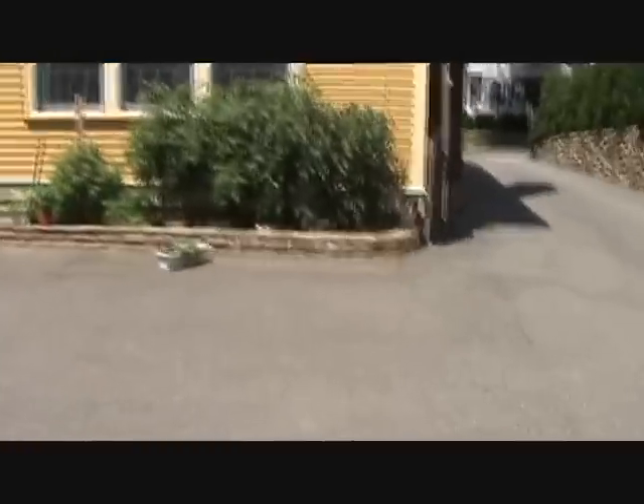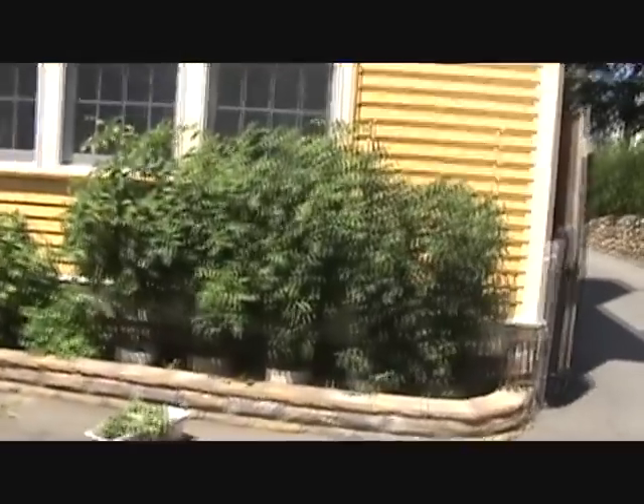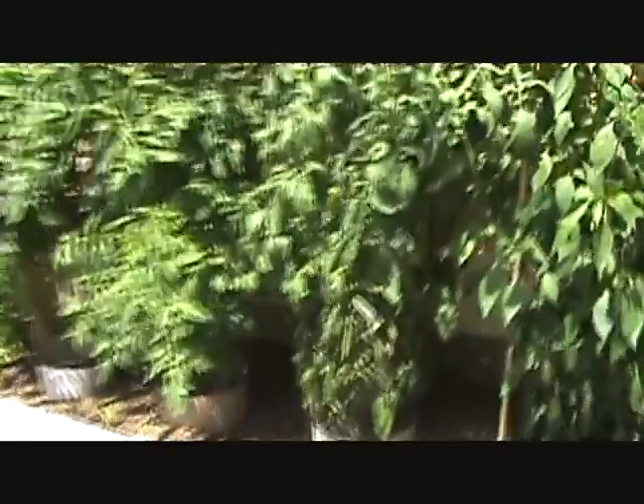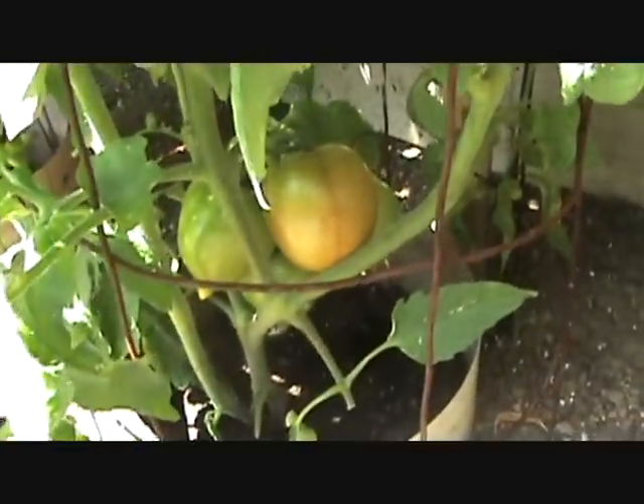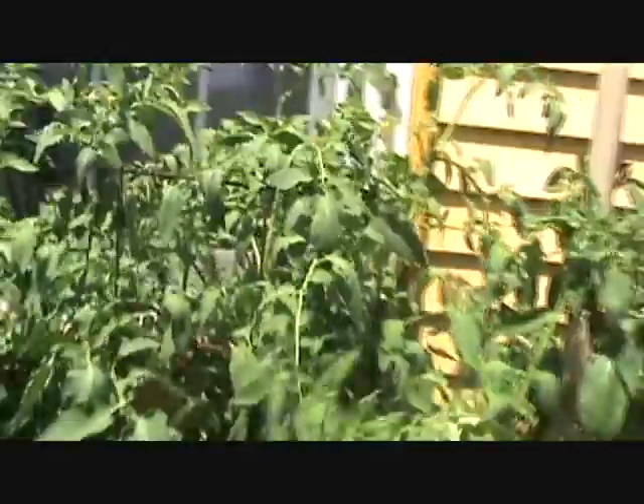It's a clone of my other Big Mama over here — this big guy over here, or gal I should say. This is a beautiful plant. It's got beautiful tomatoes in there, cluster after cluster. It's a Big Mama. I've got a few other guys — I took a few more clippings from that and I'll show you how I came to clone these guys.